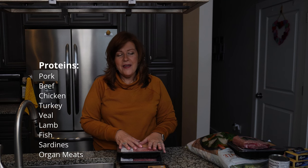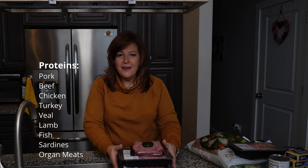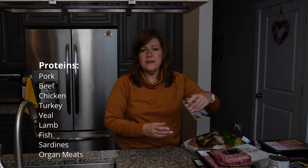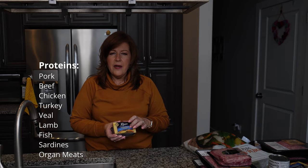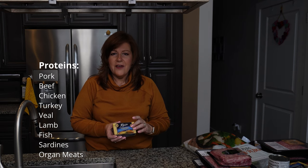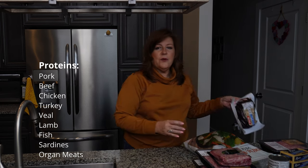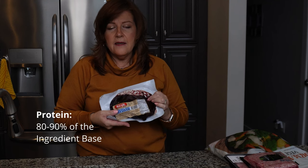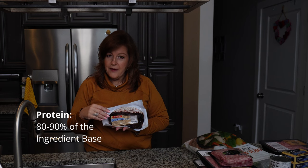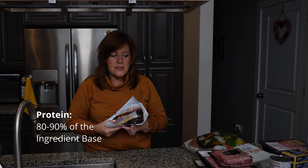There are also some expensive meats like veal or lamb that I'll occasionally bring in. Today I've got a little bit of veal to add for variety. I also use sardines - a great source of protein and fats. These happen to be skinless and boneless, but you can use ones with bones, which are a great source of calcium. Last for the proteins I have some liver - dogs love organ meat and it's extremely good for them. Today we're using calf liver, a very inexpensive form of organ meat.